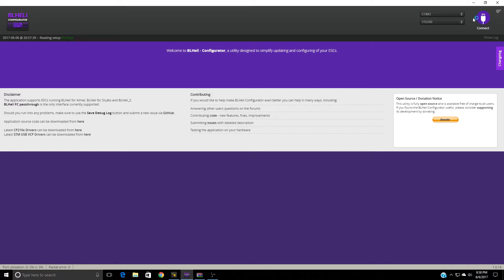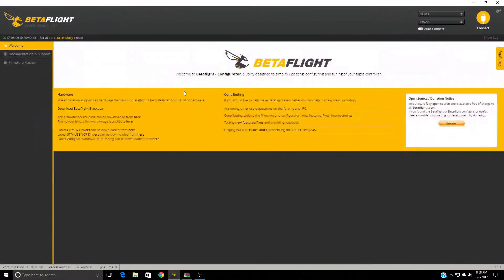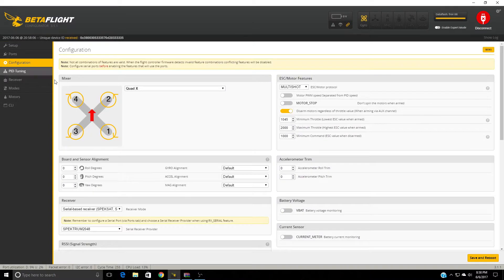So now that we've got that done, we're going to go into Betaflight and connect. We'll go over to the Configuration tab, and the most important thing is that you need to switch it to Multishot. The minimum throttle — the old setting was 1100, but here you're going to be able to switch it down to 1045.